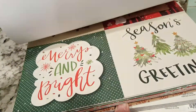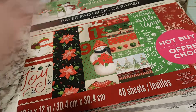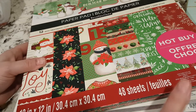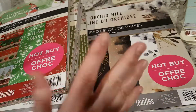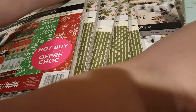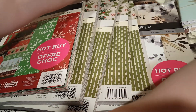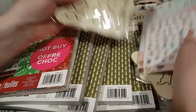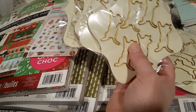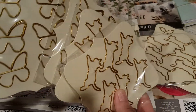Apparently I only got one of that last one and that's it — that's all I got. Anyway guys, I hope you enjoyed my Michaels haul. My favorite purchases are the paper clips — I love collecting these paper clips — and the butterflies are my favorite.